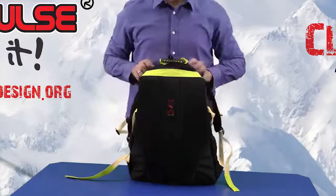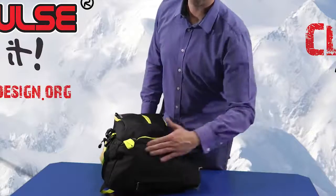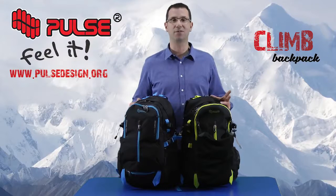The airflow backing is made from protective foam which prevents sweating and ensures comfort. Concerning the bottom, it consists of three layers so sharp objects cannot cut through. For more information please visit our website www.palsdesign.org. Thank you very much for your attention.